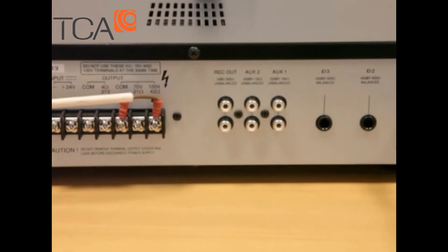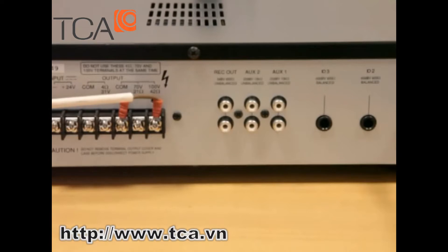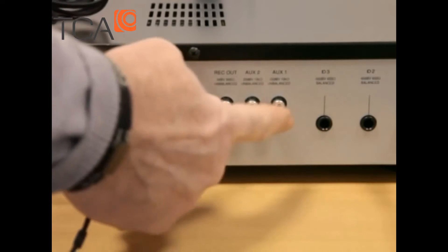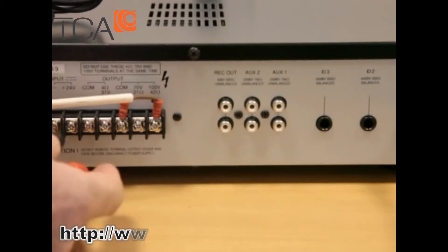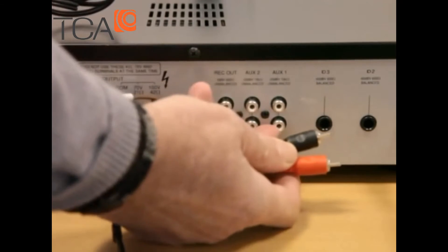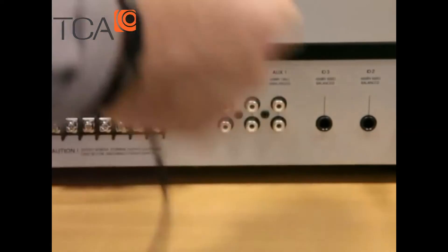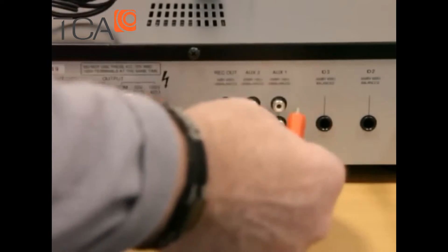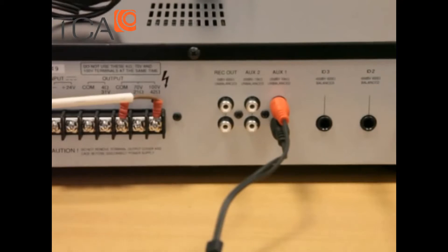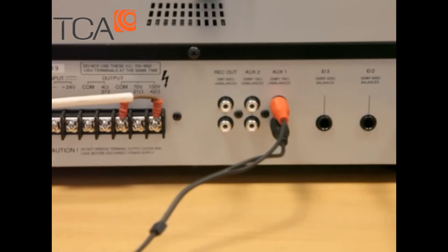We're going to connect up some music to this amplifier now. Depending on your music source, use a suitable cable from the device — whether it's a radio, a tuner, an iPod or similar — and connect it into the auxiliary inputs. The amplifier is a mono amplifier, as most commercial amplifiers are. It will take a stereo signal and combine it into mono, so it does everything for you inside. We've got left and right connectors here — we'll plug into auxiliary one. The next step is to connect the other end to our music source, and then I'll show you how the microphone will automatically override the music and restore it afterwards.